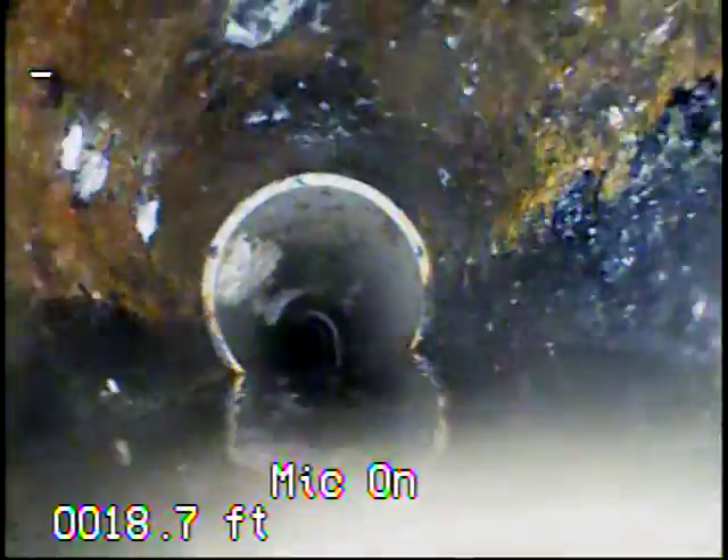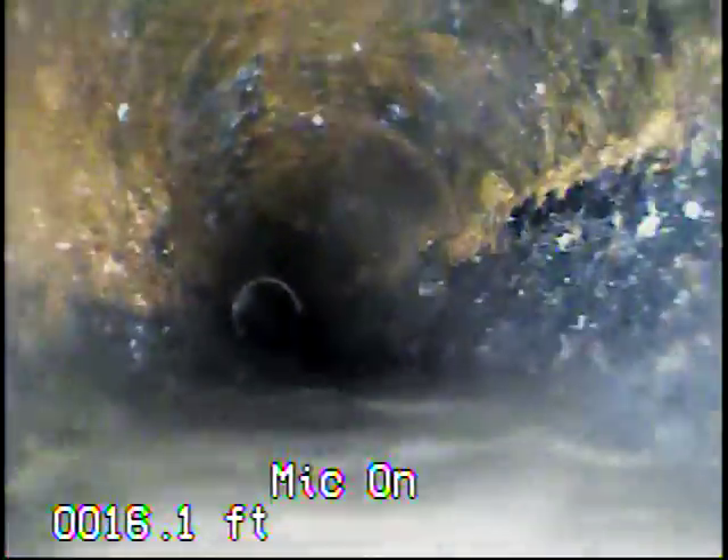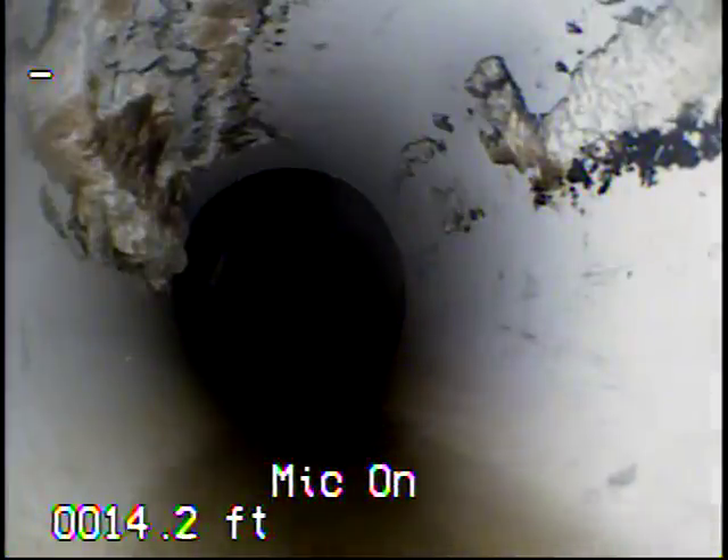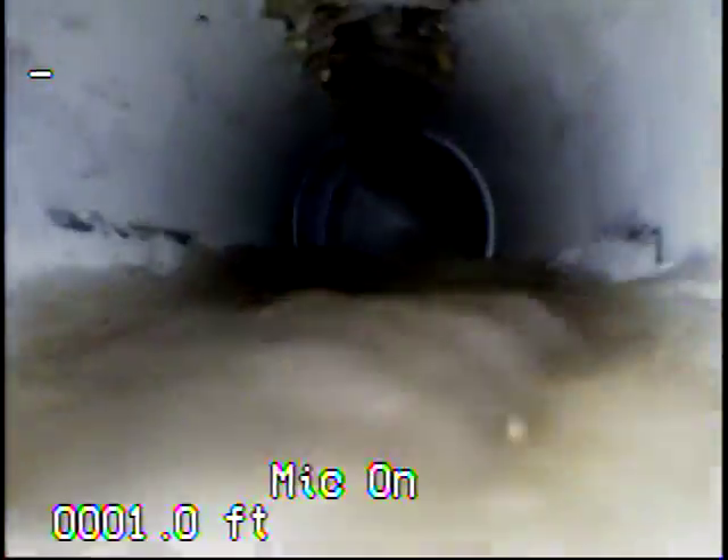Here again we're coming back into the cast iron, then back into PVC. Here you can see the camera is under water, showing that the line is running a little bit flat through here.